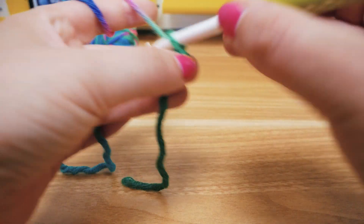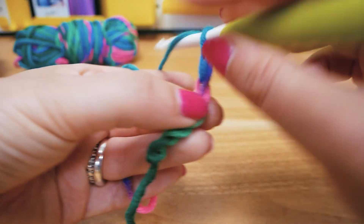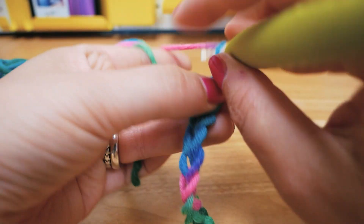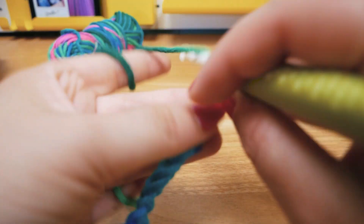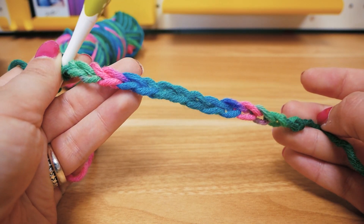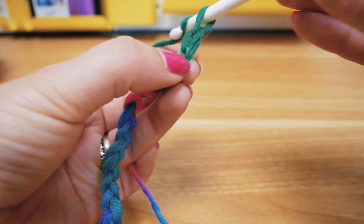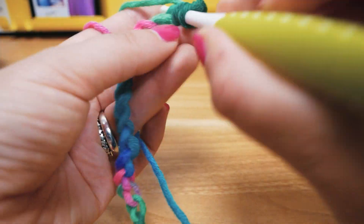You can do as many chains as you want. I'll do five, ten, thirteen, fifteen — I think that's enough to show you the pattern so you can see the effect nicely. We're doing two more chains for height, then we'll take yarn over and go into the third chain from the hook.